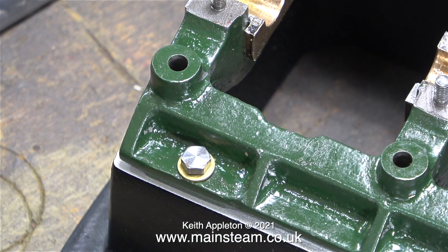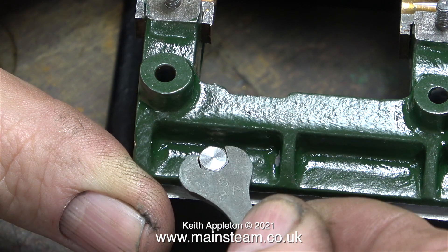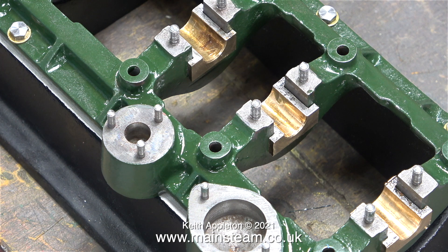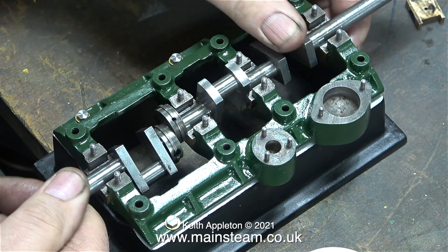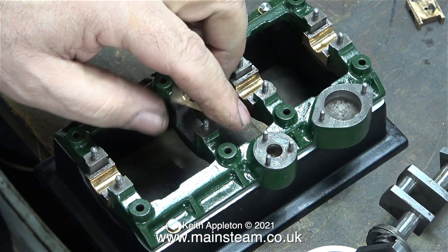Before I start, I'm bolting the engine down onto the display plinth — or box bed, or whatever you want to call it. I place each of the bottom split bearings into the slots in the sole plate with no packings yet; I'll fit the packings as and when they are required. In this clip I'm sitting the crankshaft on top of the bearings to make sure it aligns with them.